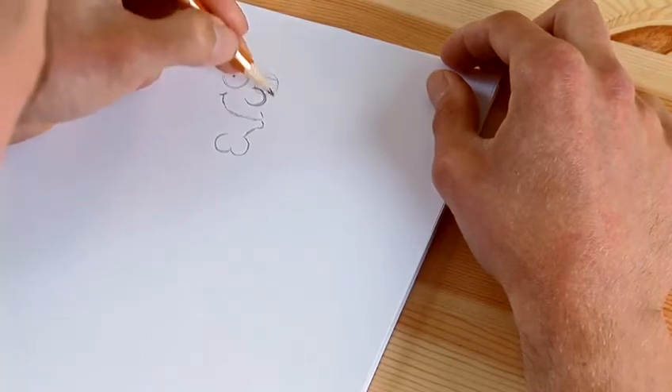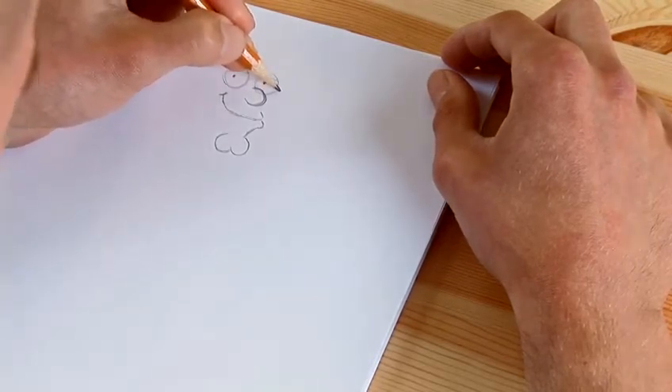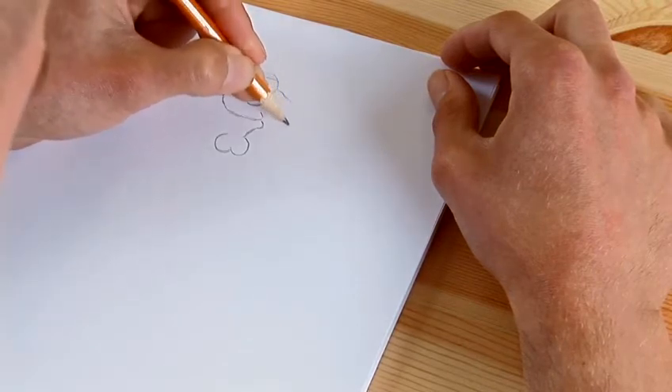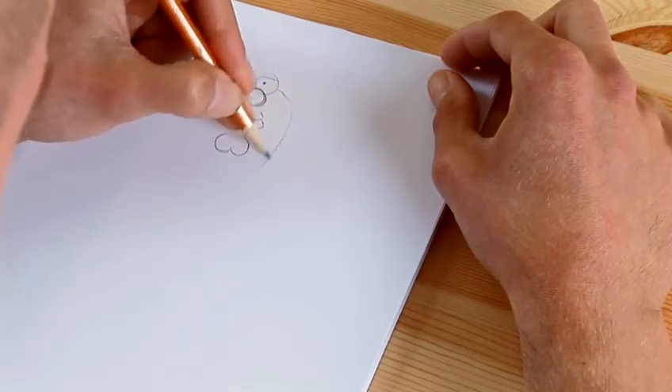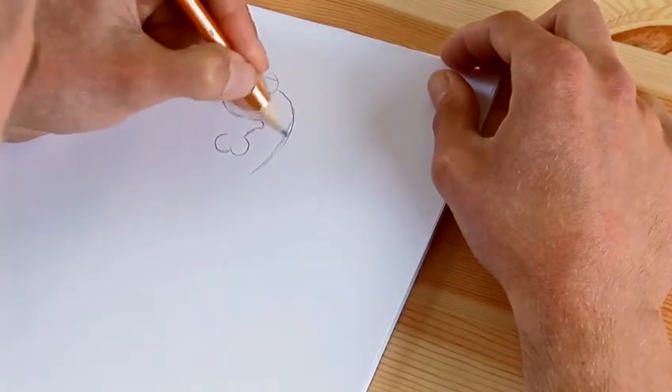Now we're going to come out and do the cheek. You start from here, come up to the eye and then come out — it's a big fat face — so you come out and round like that. And that's basically the shape that you want.